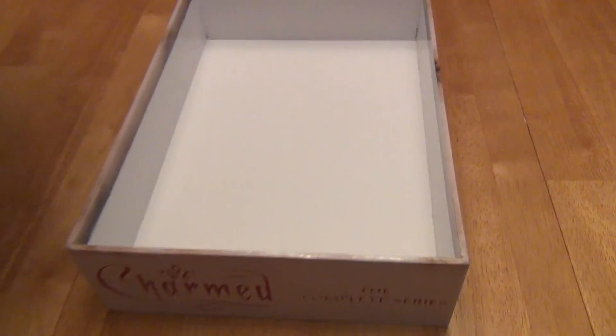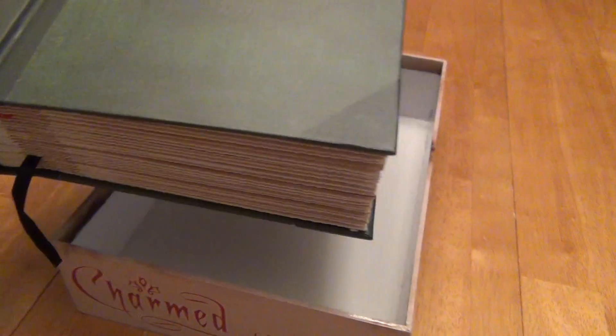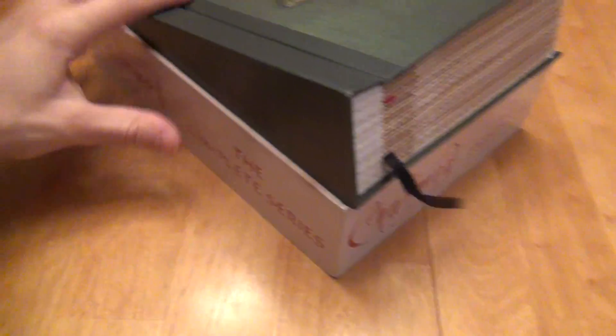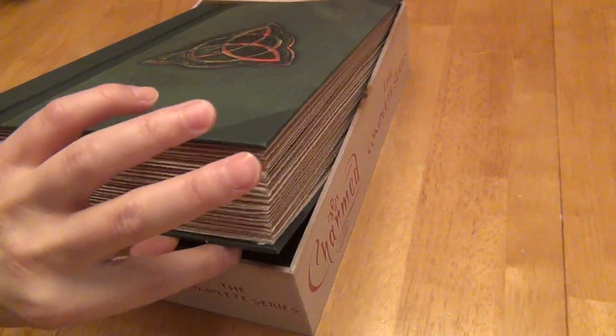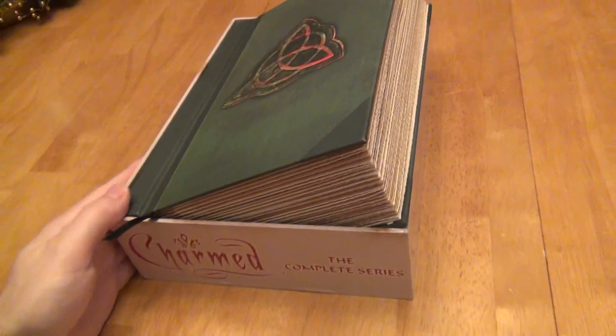Now one thing I should note is that it's not that easy to get it back into the box if you had planned to put it back in there. You can definitely get it in there, but when you slide it in it just sits on the edges any which way you put it until you line it up perfectly. This isn't the most convenient way to put it back in the box — most of the time it just sticks on the edge.